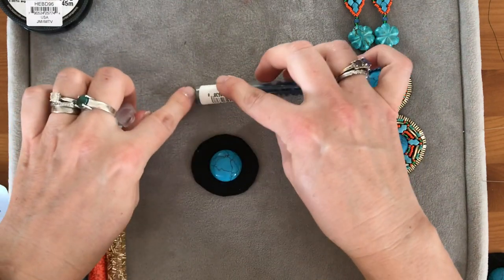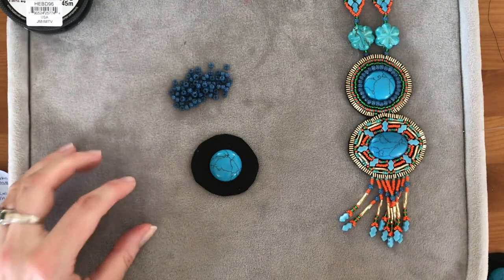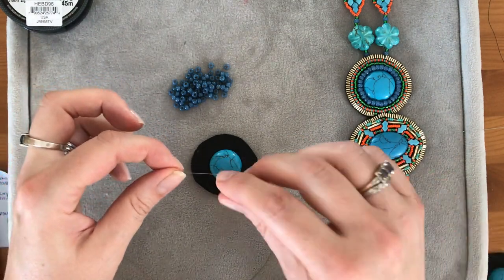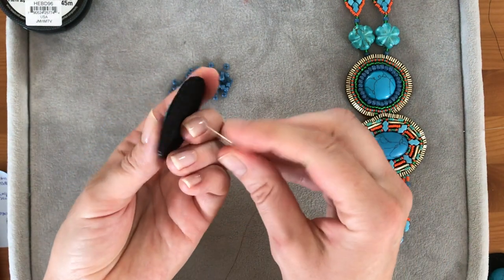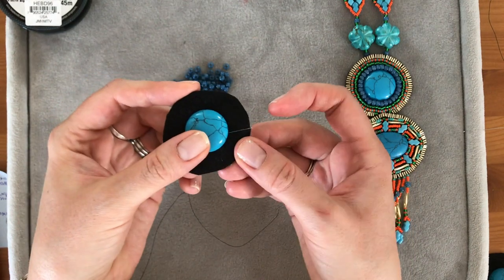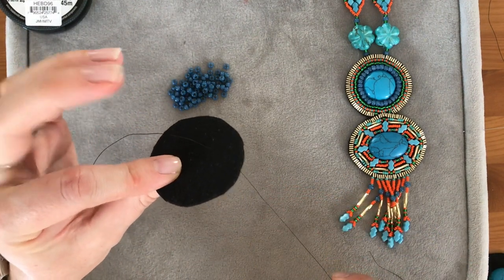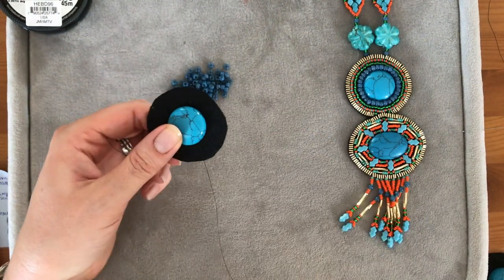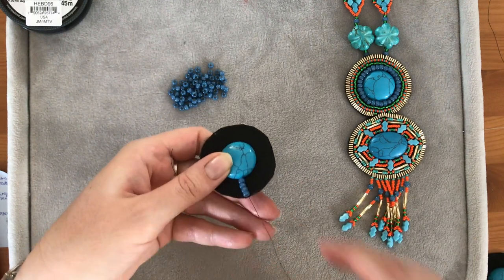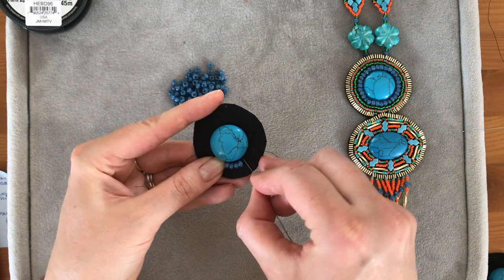I'm going to tip out some of the 6/0 Miyuki beads. I've got some tulip needles threaded with my Fireline thread — I usually use a size 10, possibly a size 12 needle depending on what you're working with. I'm going to pass it through the back near to the cabochon, as close as you can. I'll pull that through — I haven't tied a knot, you can if you want to, but I'm just going to hold the end of it.